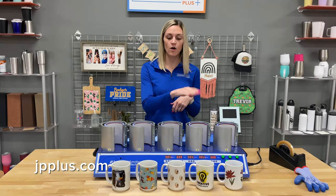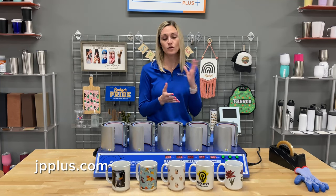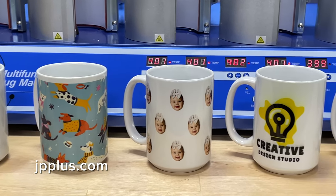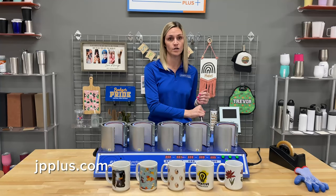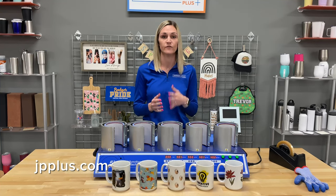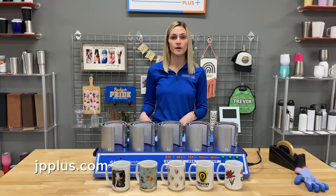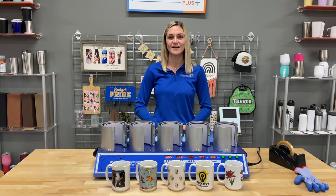As you can see, we have all five mugs completed, each with a different design. You can also choose to do the same design on all mugs. We used 15-ounce mugs for this demonstration, and with different mug styles you can use different pressure settings — that's great because you can adjust to whatever mug style you're using. You can find the 11-ounce and 15-ounce mugs, as well as the 5-in-1 Multifunctional Mug Press, all on jpplus.com. I'm Allison with Johnson Plastics Plus — have a great day.